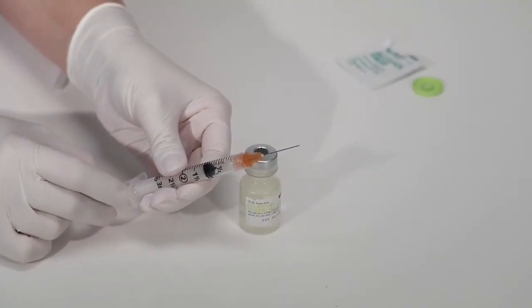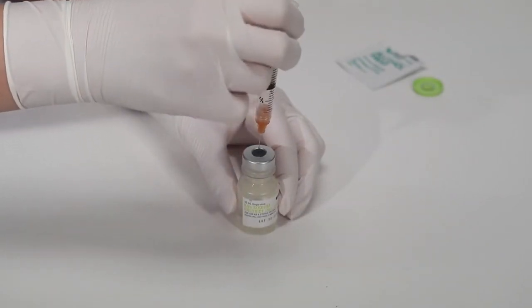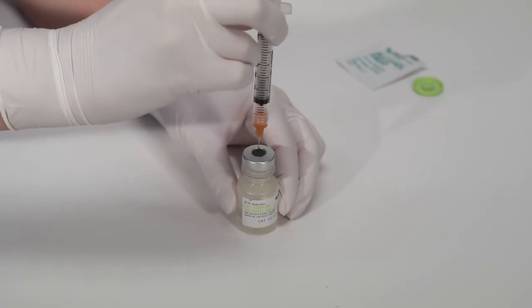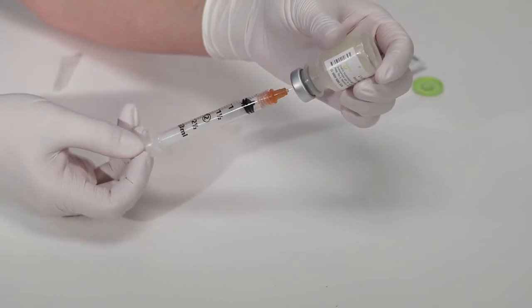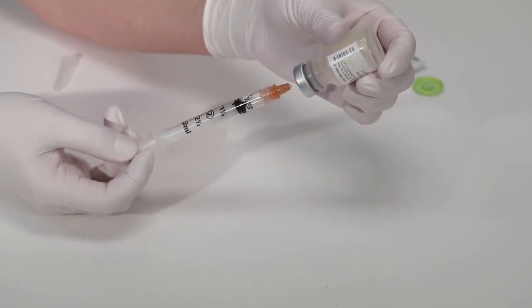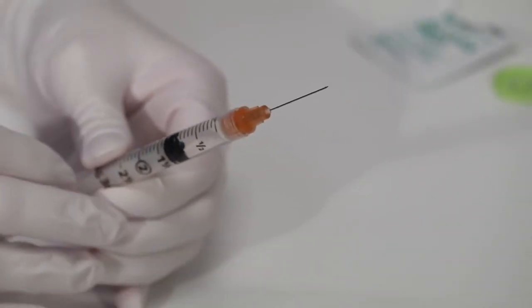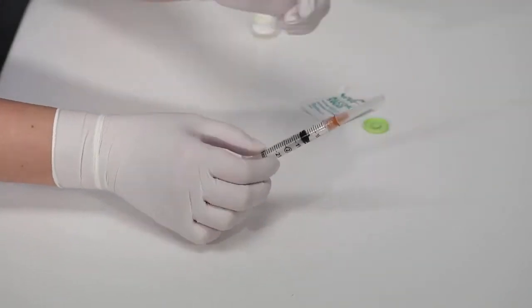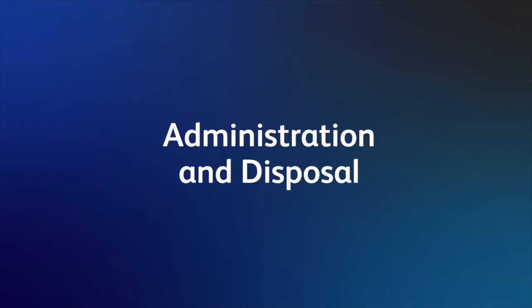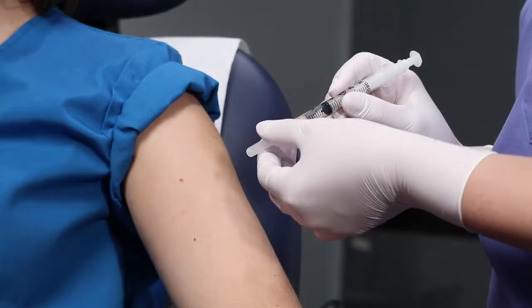The procedures you currently follow for routine filling and injection will also apply to the BD Integra syringe. There is minimal change in your technique when drawing and administering medication. You'll want to follow your facility's customary safety precautions and observe standard safety procedures when using and disposing of the BD Integra syringe. As with any hypodermic needle, be careful not to damage the needle point when removing the needle shields.